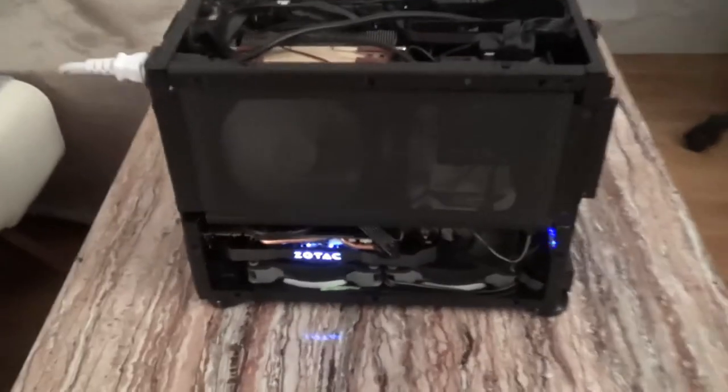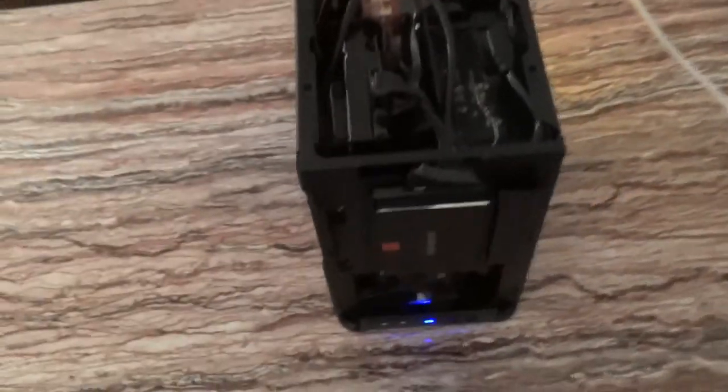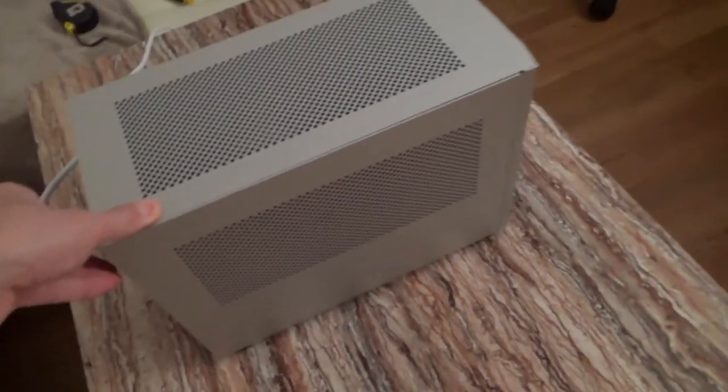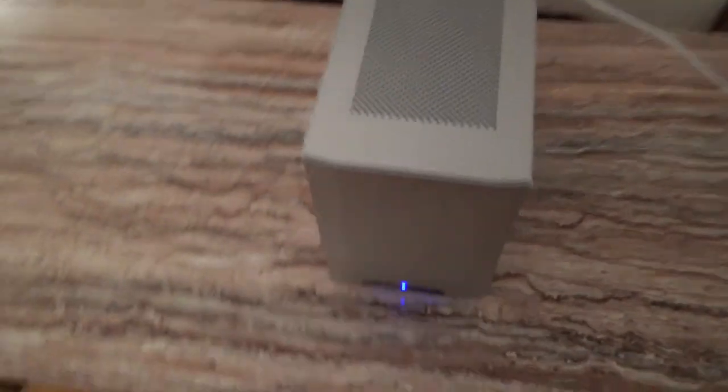As you can see all the fans are spinning — the graphics card, the hard drive — everything works. It's very compact as you can see, and it has a built-in blue LED. I'm going to put the panels on now. There we go — it looks quite slick. You can see the LED again and everything looks really nice.